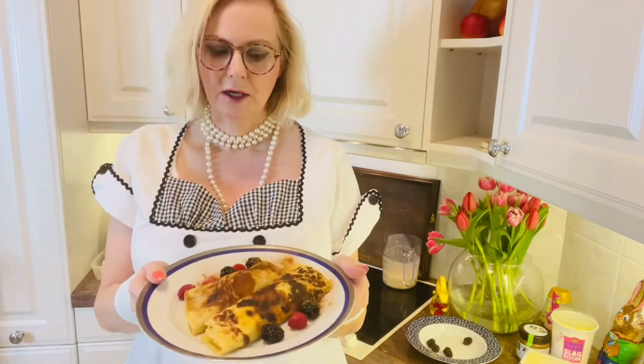I just made wartime pancakes from the wartime cookbook. You can see it on my new YouTube channel — it goes live tomorrow. Homemade pancakes, not with dried eggs — didn't fancy that bit, wasn't going to be that brave.